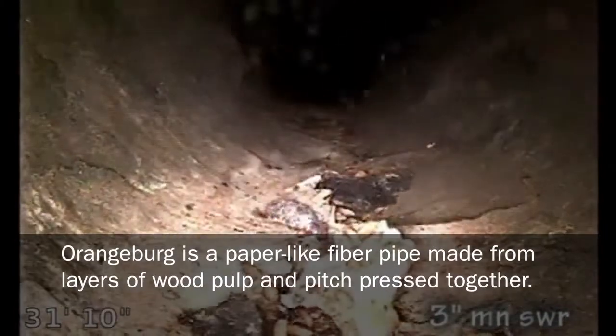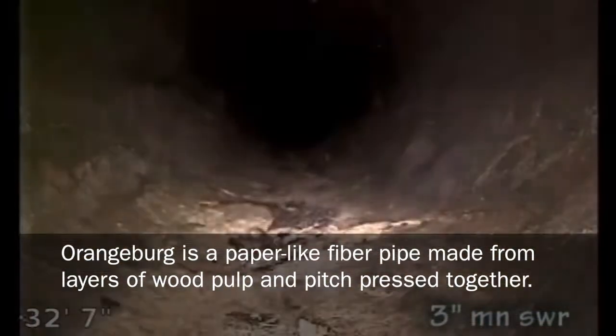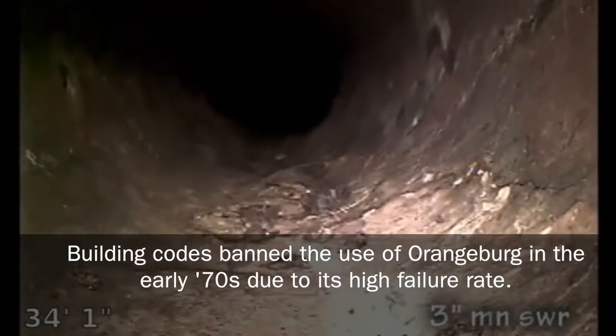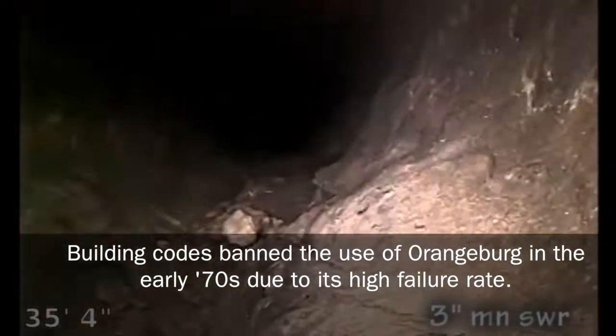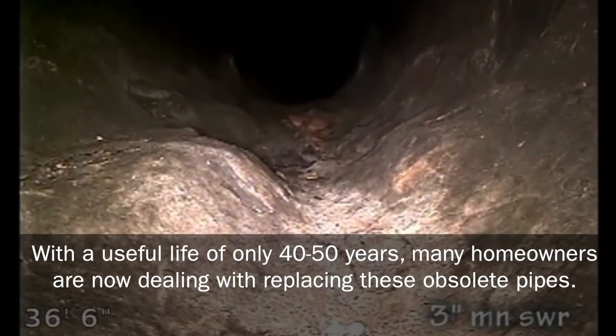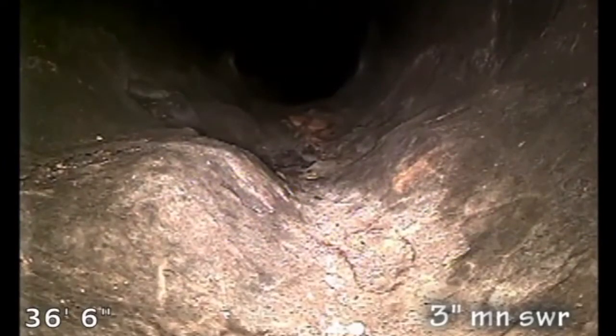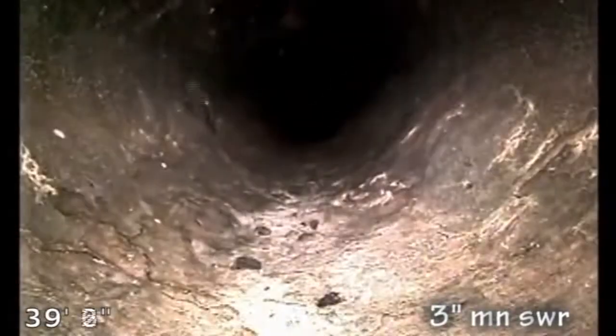Looks like Orangeburg pipe out there. You know what Orangeburg pipe is? That's the old clay tile? Nah, it's the old fiber pipe — saturated fibers, saturated bituminous. It's not legal anymore. See the bump there? It's like a paper towel, saturated bituminous. What happens is, layers of the paper, over time, starts to buckle and blister. See the blisters? You know, they used that during the war because it was scarce as steel.